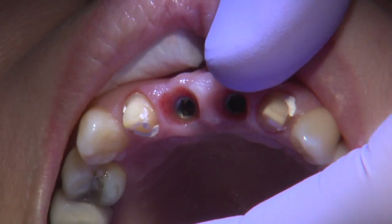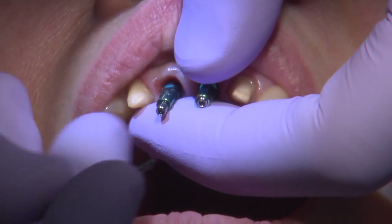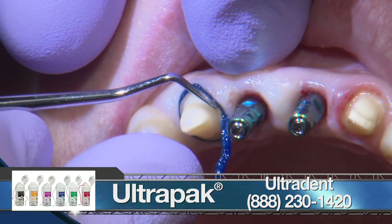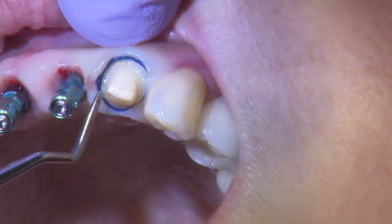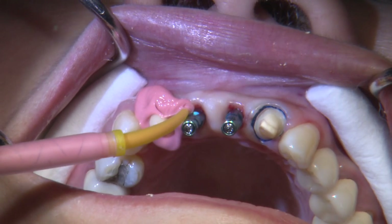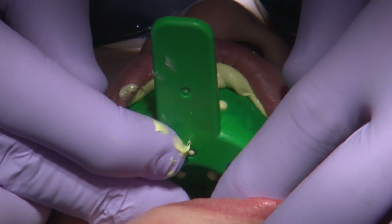Obviously, the gingival contour is going to be really important for the final aesthetic result. So once we have the temporaries in the proper position and I know that I have proper contours, I'll go ahead and take a final impression. This was about four months after the implants were replaced. I'll bring the patient back, and I have already created a certain level of gingival architecture. There are different techniques for keeping the architecture while you take a final impression, but I didn't think that was necessary here because the patient has a very thick gingival biotype.